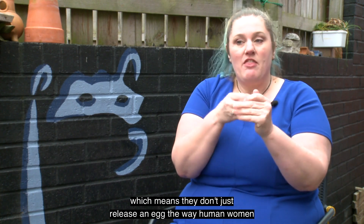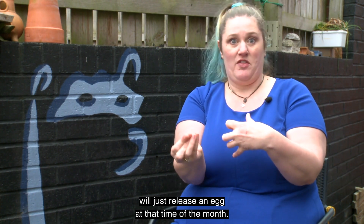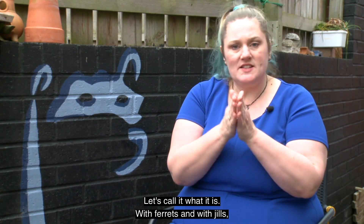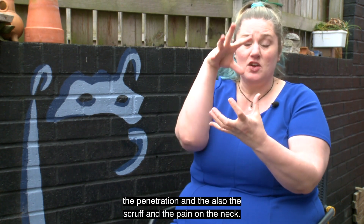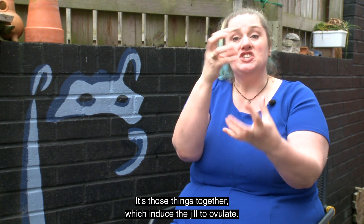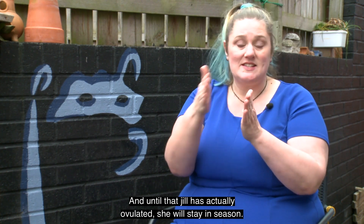They don't just release an egg the way human women will just release an egg at that time of the month. With ferrets and with jills that doesn't happen. It's the actual act of coitus, the penetration, and also the scruffing and the pain on the neck — those things together which induce the jill to ovulate. Until that jill has actually ovulated, she will stay in season.